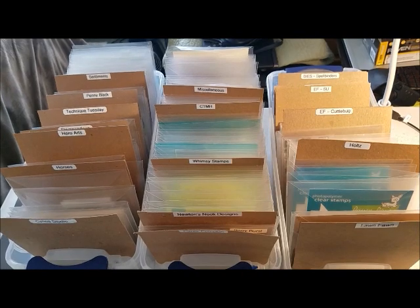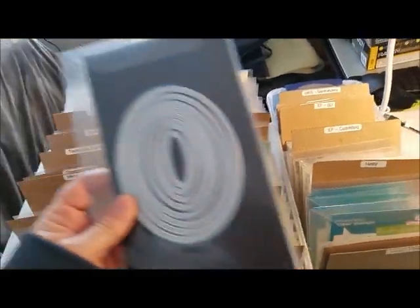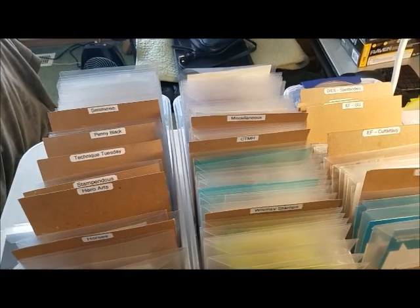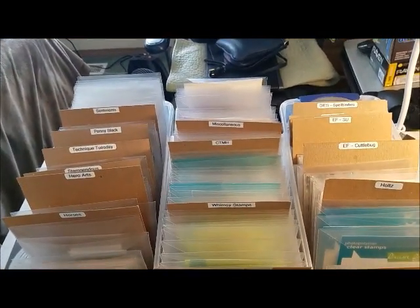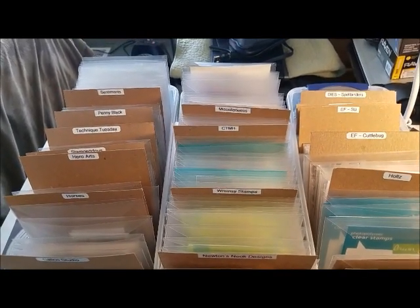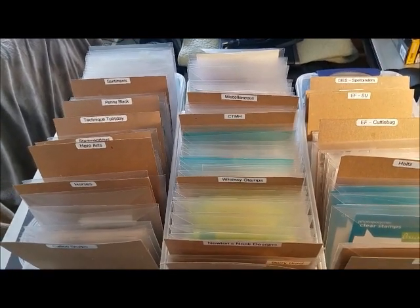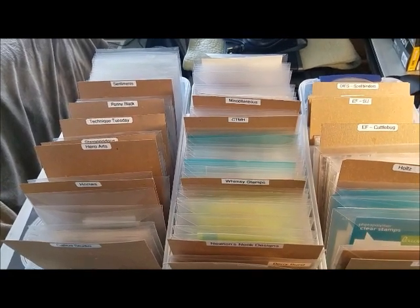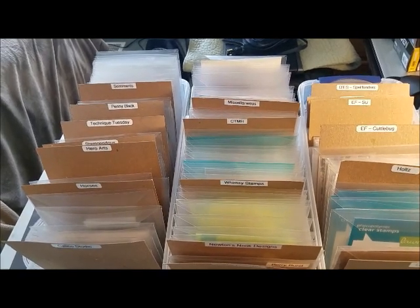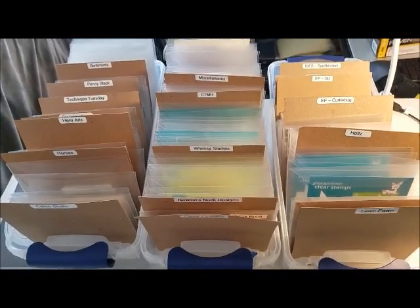I definitely know that things are more contained now. Before, my dies were not contained — they were loose and would fall off the sheets because I didn't have solid magnets; I was cutting strips of magnets and putting them on doubled manila folders. Hopefully this will be a way better way of containing my stuff. That box of dies, if I had ever dropped it, would have been a giant mess. So I'm trying to avoid those risks, and so far this seems to be the safest way to store my items.